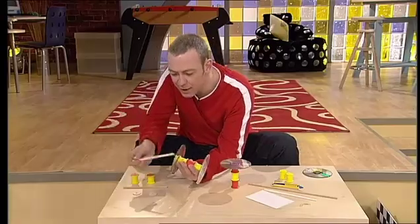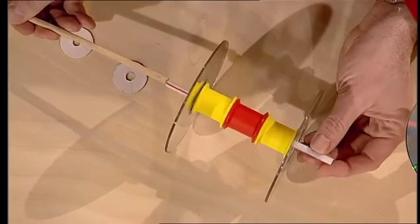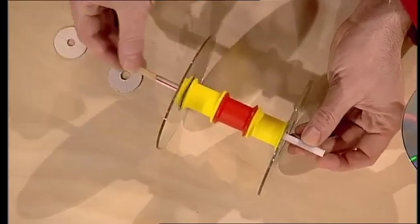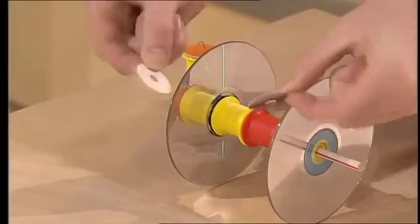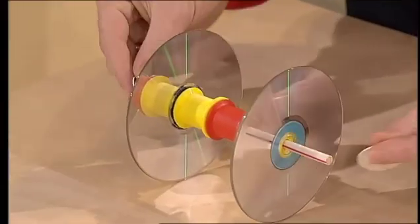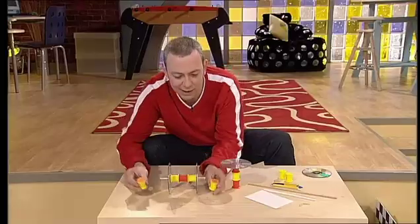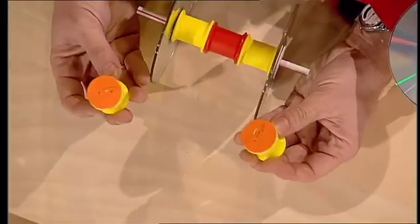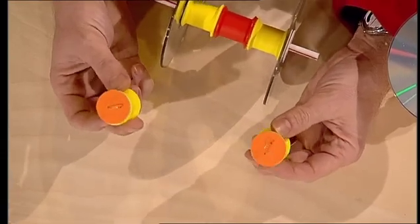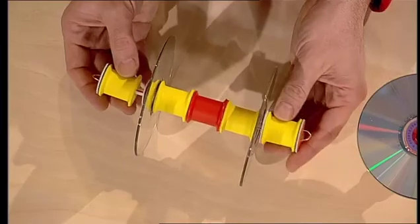Slide the drinking straw through the centre of the whole assembly. Pop the garden cane into the drinking straw too. You'll need card cut into two round shapes — washers — they go on the end. They're not glued in place; they're just popped on so it slips and slides nicely. Then take the last two cotton reels, put a piece of card on the ends and bits of paper clips, then slide them over the end — don't glue them. There's your rear axle assembly.